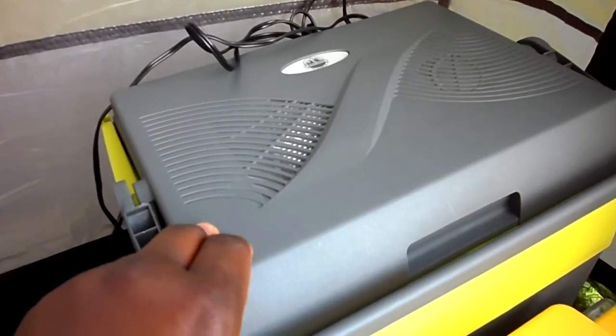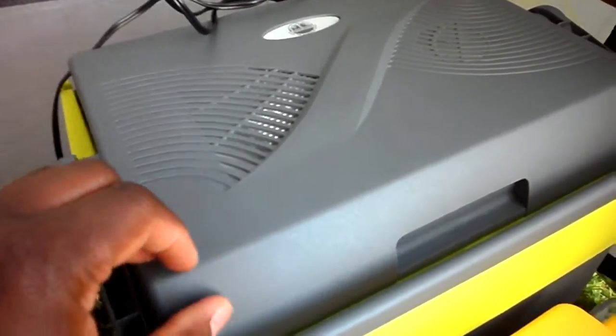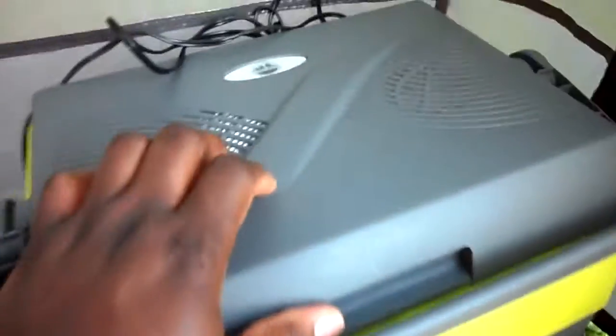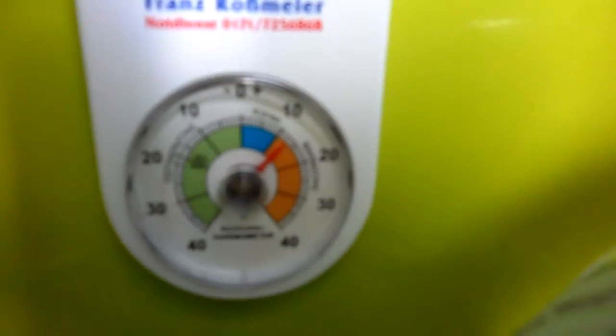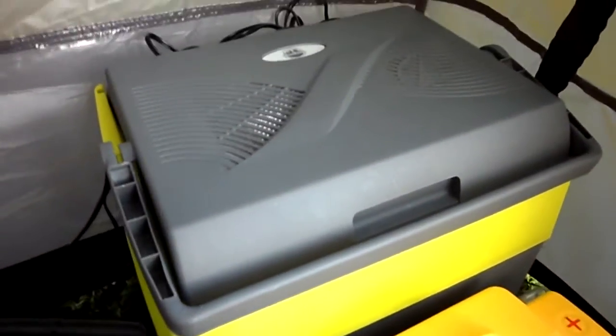The electric cooler is by a cheap company you can get from the supermarket for about 39 euro. I have my stuff in there — drinks — and you can see the temperature. I don't have it on full power but it's about 12 degrees Celsius in there now, which is still cold enough for beer.